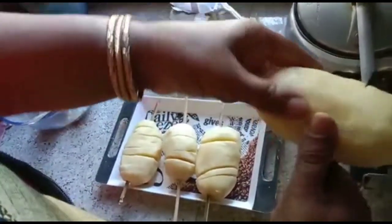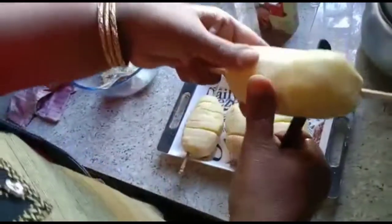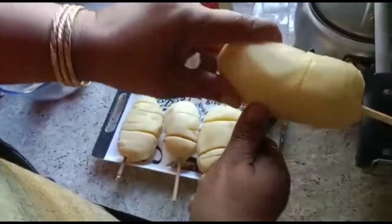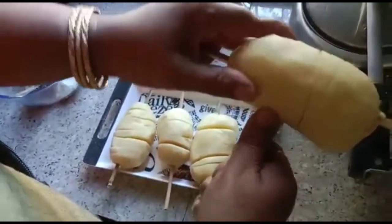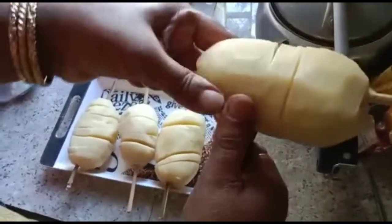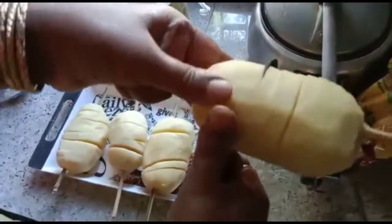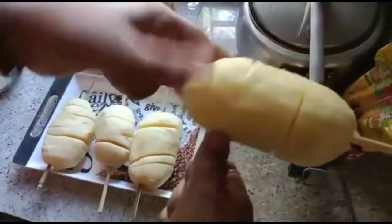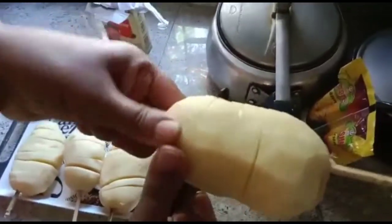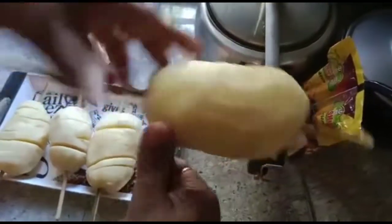I will show you how to make the recipe. I will make it very simple. Let's see what we have done.